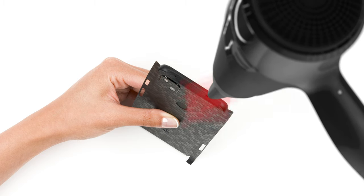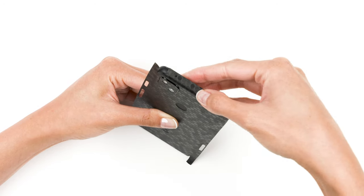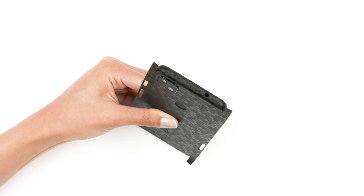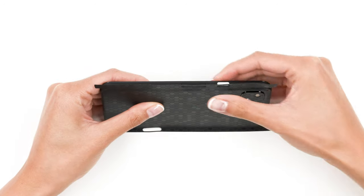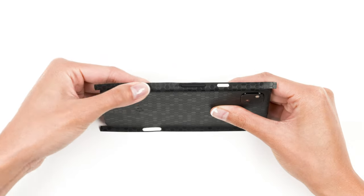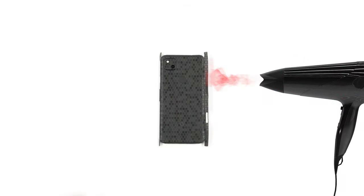Once smoothed out, grab your hair dryer and heat the top flap until the material becomes soft. Next, apply pressure until the entire top flap has been applied. Grab your hair dryer once more and heat up the left side of the skin. Wrap it around the device from the center outward, taking extra care around the power and volume buttons. Repeat this process for the right side and bottom of the skin.